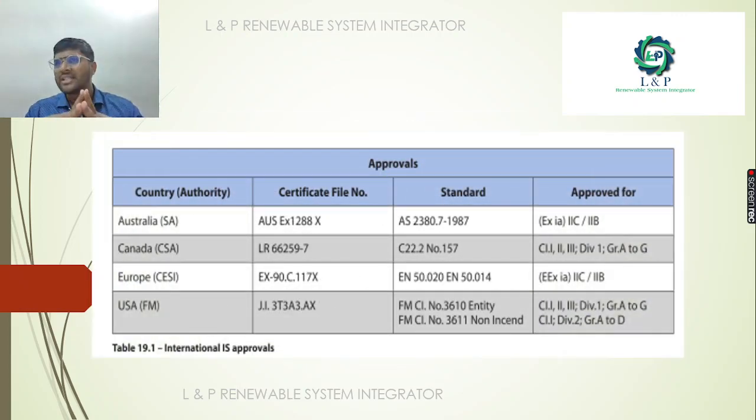These IS approvals vary country to country. For international IS approvals, there are standards from Australia, Canada, European standards, and US standards. We are going to look at the ship and what ship we want to establish automation for, and we will look at the applicable standards and approvals.